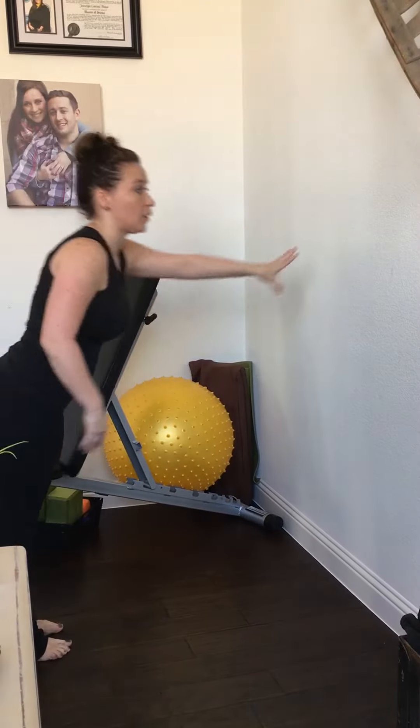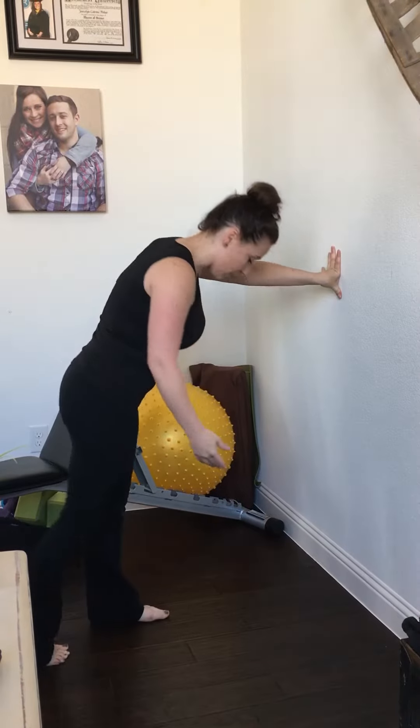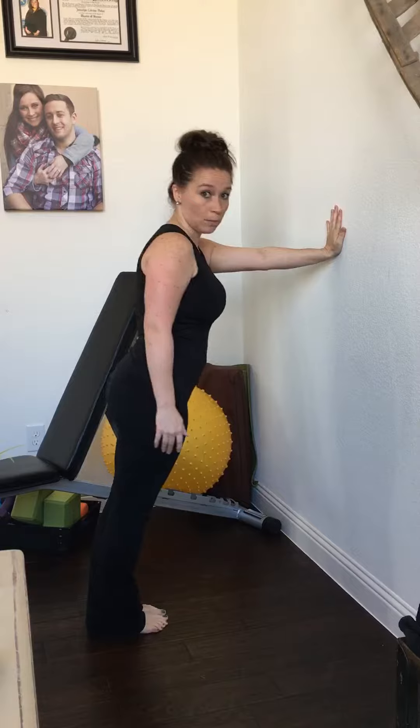So what we're going to do first is called a wall push-up. This is going to be modification four. You want to be about two to three feet from the wall — a comfortable distance for you. Stand at the wall and feel about how far away you are. You don't want to be so far away that you're going to fall; you want to be a comfortable distance that you can reach the wall.